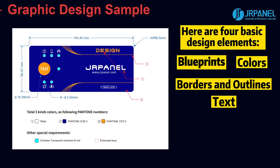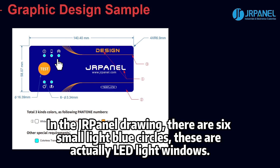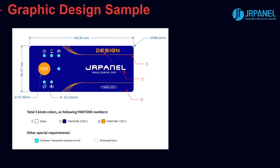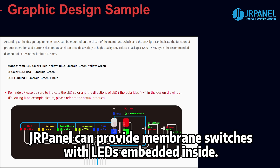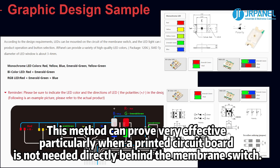These are the most basic design elements. Due to functional requirements, most membrane switches have buttons to display windows or LED indicators. In the Durpanel drawing, there are six small light blue circles. These are actually LED light windows. But the color number of this blue is not needed, because this color just helps us identify where the window is. Durpanel can provide membrane switches with LEDs embedded inside. This method can prove very effective, particularly when a printed circuit board is not needed directly behind the membrane switch.